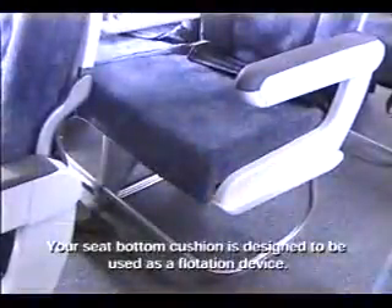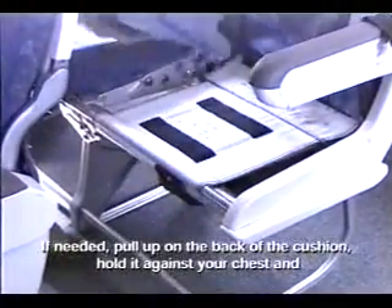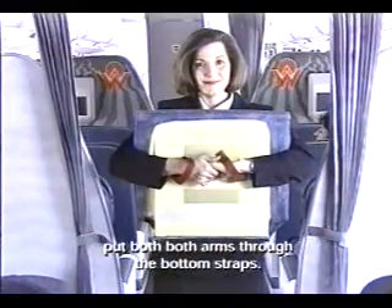Your seat bottom cushion is designed to be used as a flotation device. If needed, pull up on the back of the cushion, hold it against your chest, and put both arms through the bottom straps.